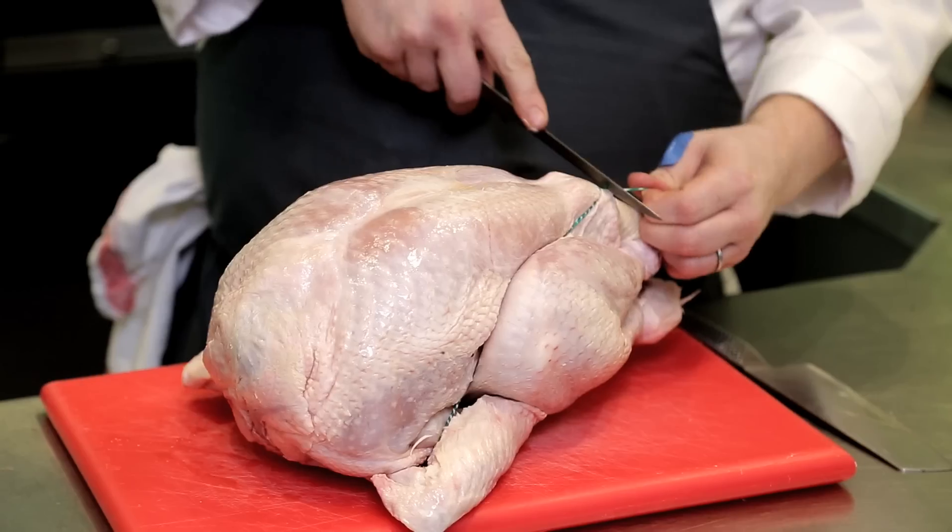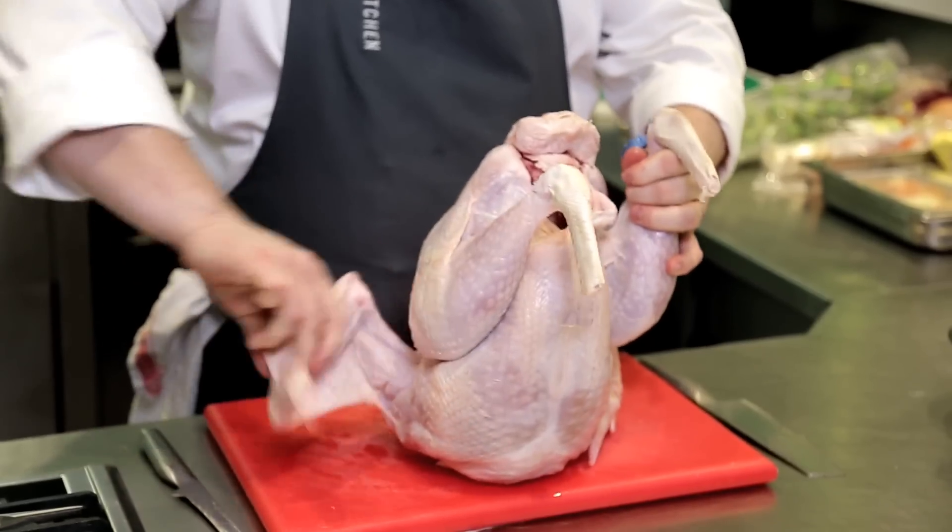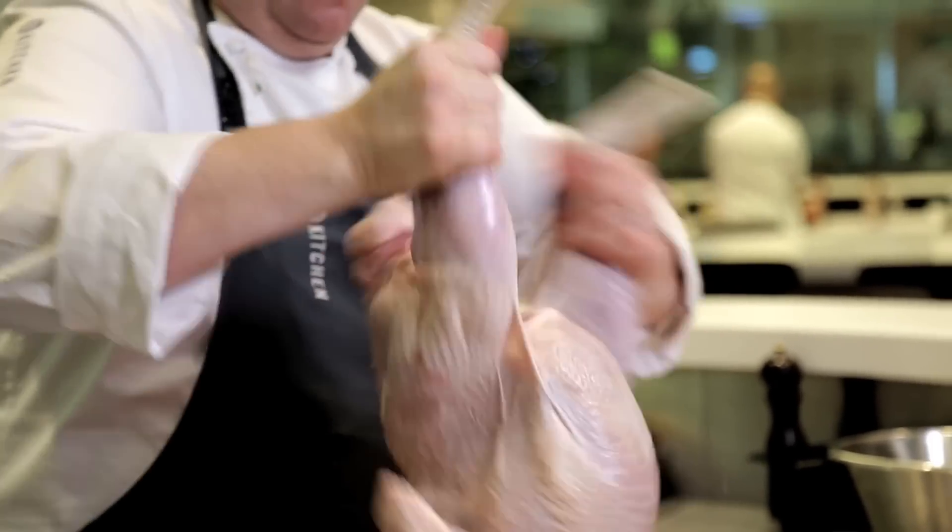Right, my turkey for the big day. I'm going to take the trussing band — that's the piece of string that goes round it — off, pick it up and give it a real good shake. That's just going to loosen it up and give it a nice even cook.